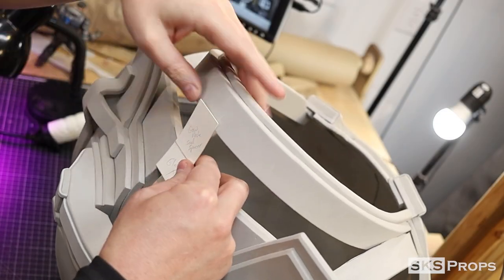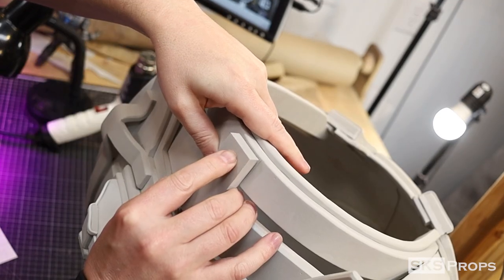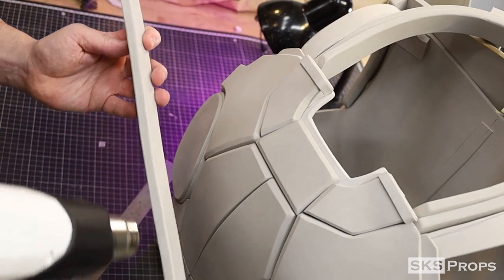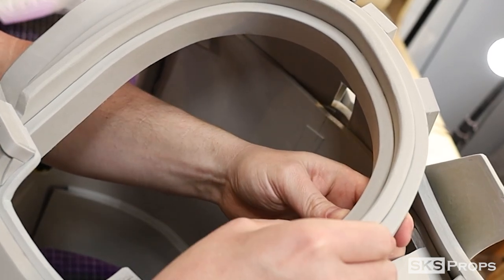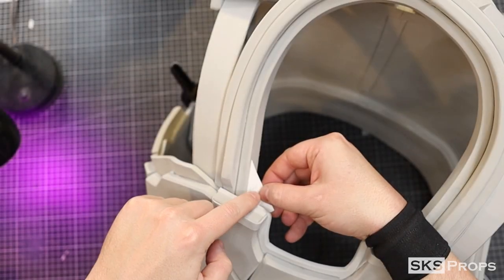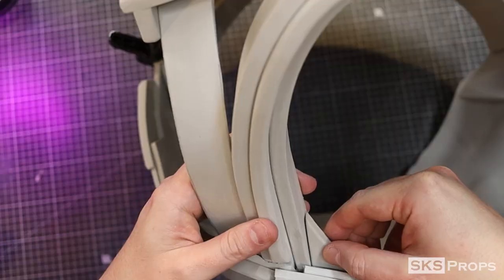I need to give this neck seal some rigidity, so I'm going to take the three neck spacers and glue those to the back of the armor. I can now take part C and trace and cut that out of some 10mm foam. Notice that with this piece it's quite a bit lower — I'm trying to give all these sections a tiered look. Part D is going to be traced and cut out of some 10mm foam. This is going to act as a spacer on the corner of the neck seal.